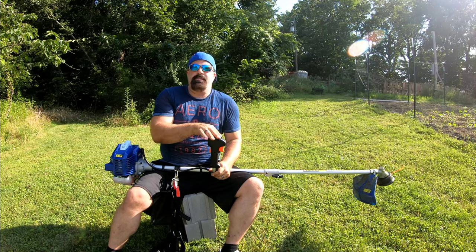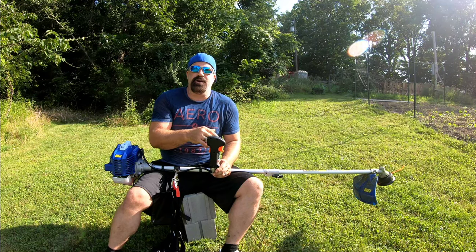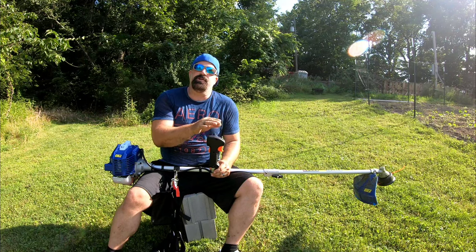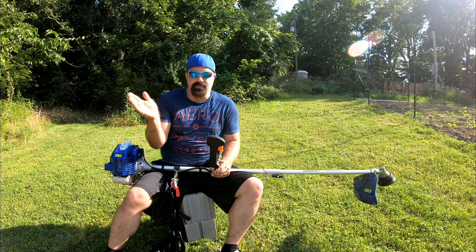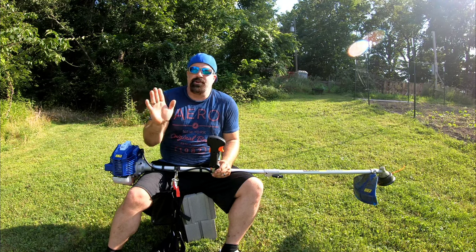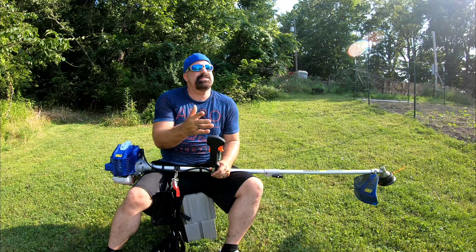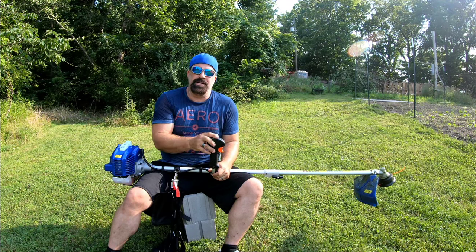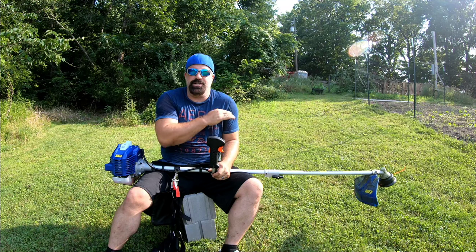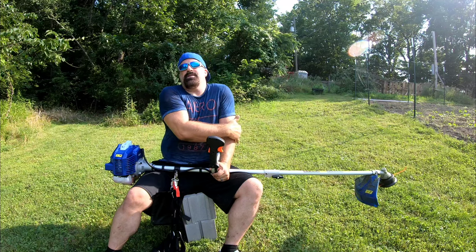Wild Badger Power hit me up and said 'can we send you a weed eater — we've seen your videos walking around in knee-high grass, let's send you our string trimmer and you let us know what you think.' We tell everybody right off the bat: if it sucks, I'm not doing a video. They said 'that'll be fine, we'll send you our brush cutter model.' I laughed, because every time I see somebody get a brush cutter it's like a 25cc weed eater with a blade thrown on — you hit the littlest bit of grass or brush and it just shuts down.